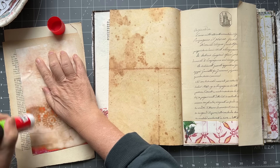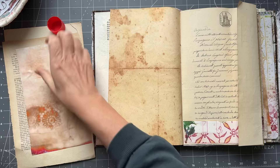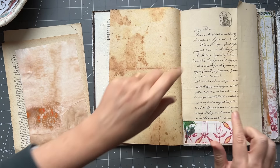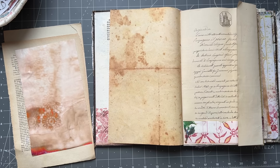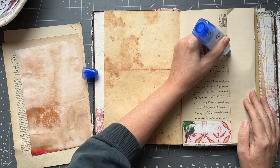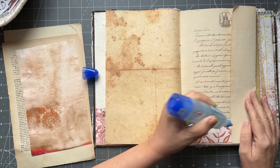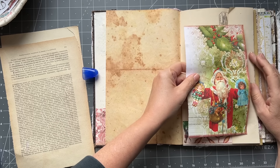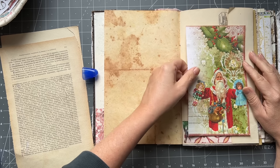How is everyone today? I hope you're well. I need to move over a little bit so I can open my drawer - I'm just going to grab another glue. I need to put a bit of glue on here. I tidied up my table, I just love it - so happy about it.